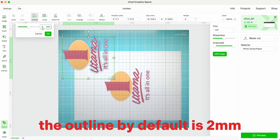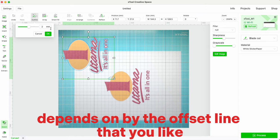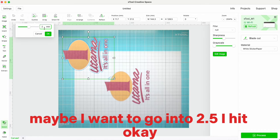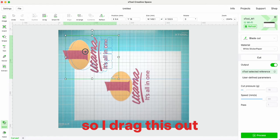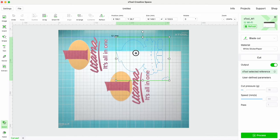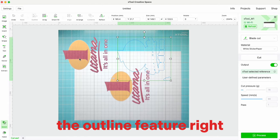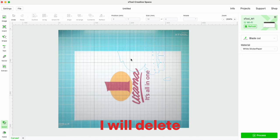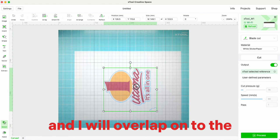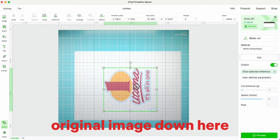Next, go into the outline feature. By default it's set to 2mm, but it depends on the offset you'd like. I'm going to set it to 2.5mm and hit OK. Drag it out, and then select this outline and move it to overlap onto the original image.